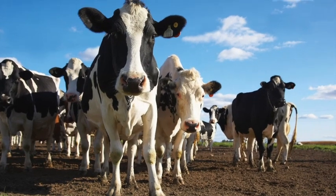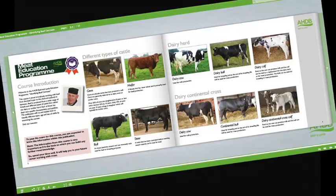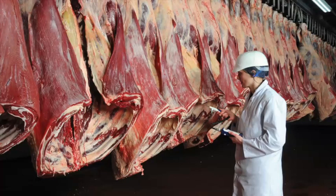Learn about cattle and sheep production, what the different breeds are used for, and learn the names used to describe different types of animals. Learn about carcass classification and the factors that can affect meat quality.